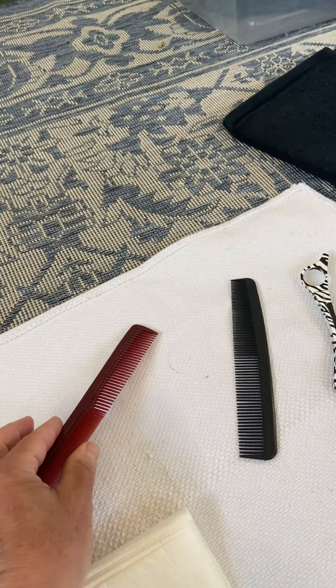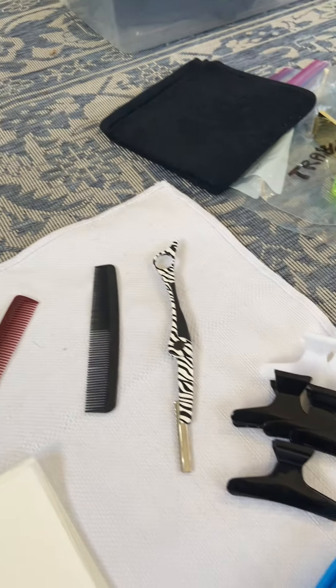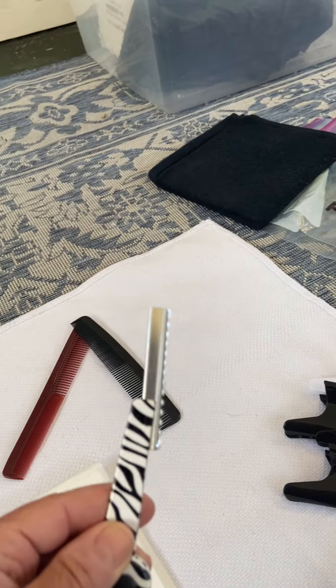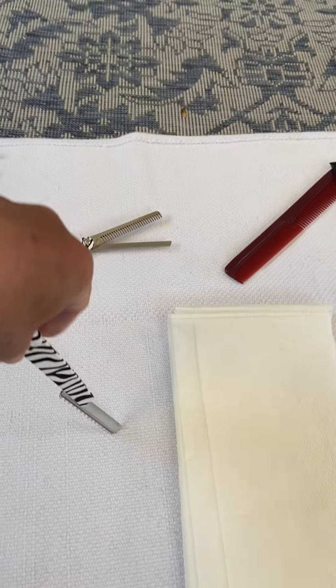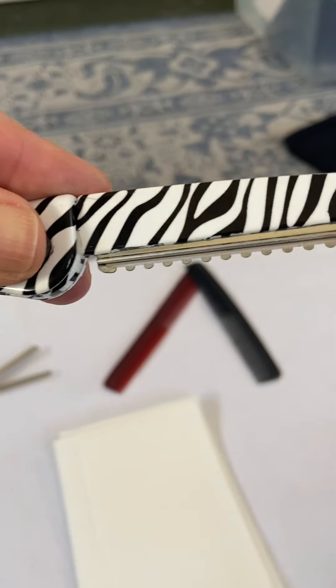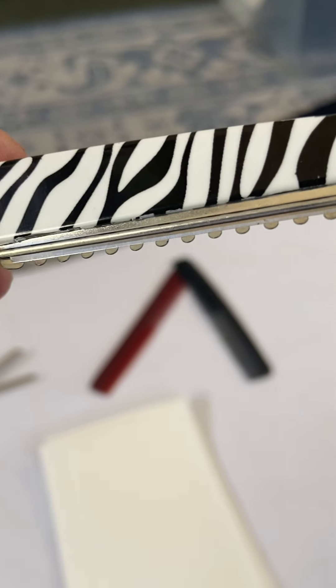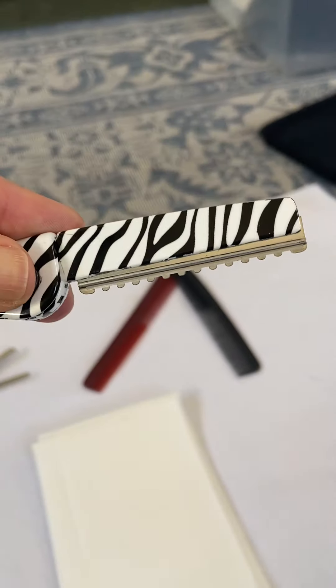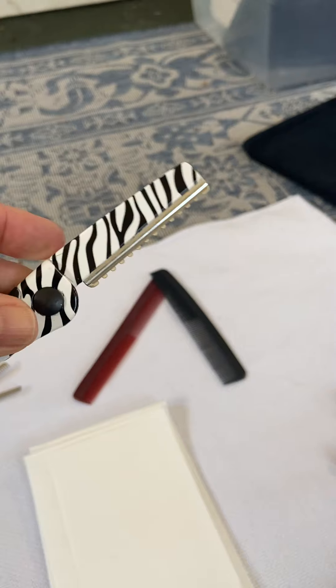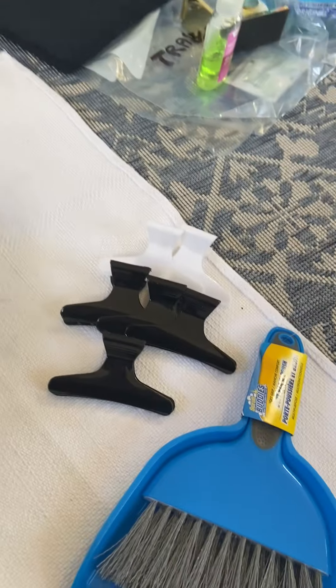They will ask you to cut the hair between six and a half and seven inches. You will also need a razor with the guard — remember the teeth go towards you, and the guard will be used at all times. The razor will be used when they ask you to cut hair a different way, and you will be trained for that ahead of time.